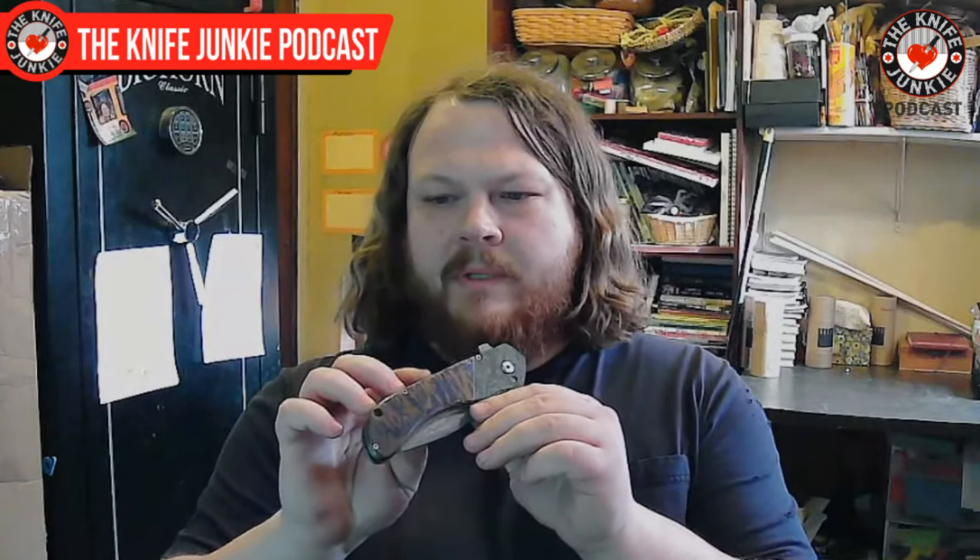I watched a couple of videos on YouTube. He went by Ecom Knives — I don't think he makes knives anymore — but he had some great folder tutorials. I just kind of followed some of his videos. It took me at least a dozen attempts to get a decent folding knife. The reason I don't do more of them — I actually plan to do more in the future — really has just been because I've been so busy.